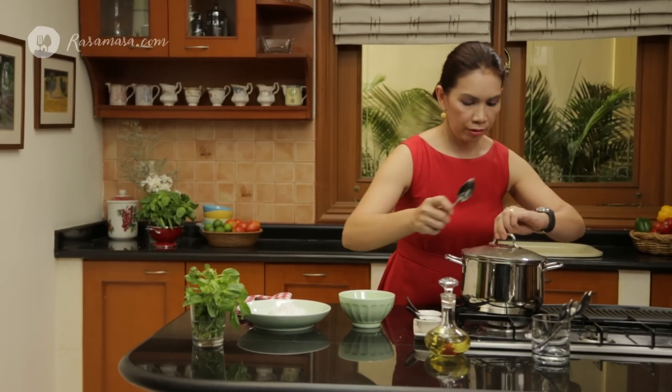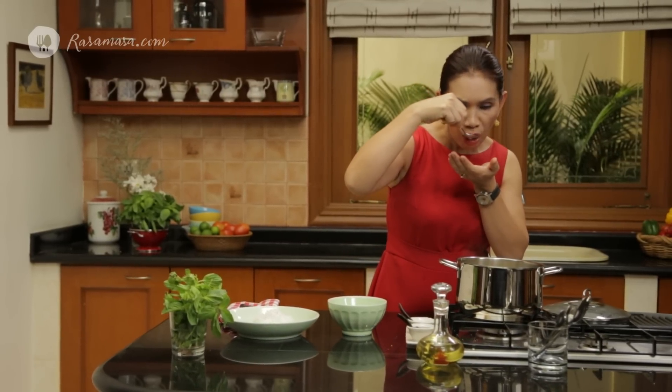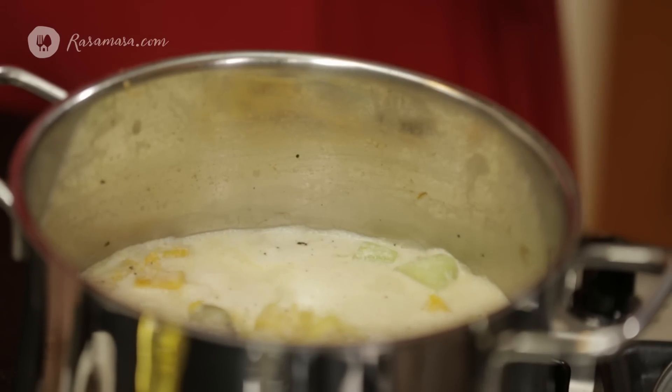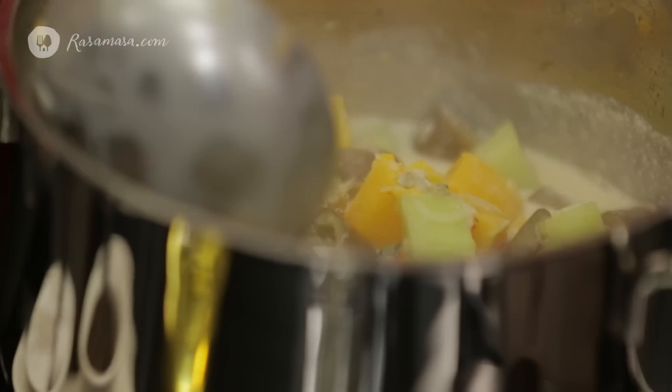Now I'm going to taste the vegetables — always taste your food. I need to add a little bit more salt. Give it a little stir, and now it's ready to serve.